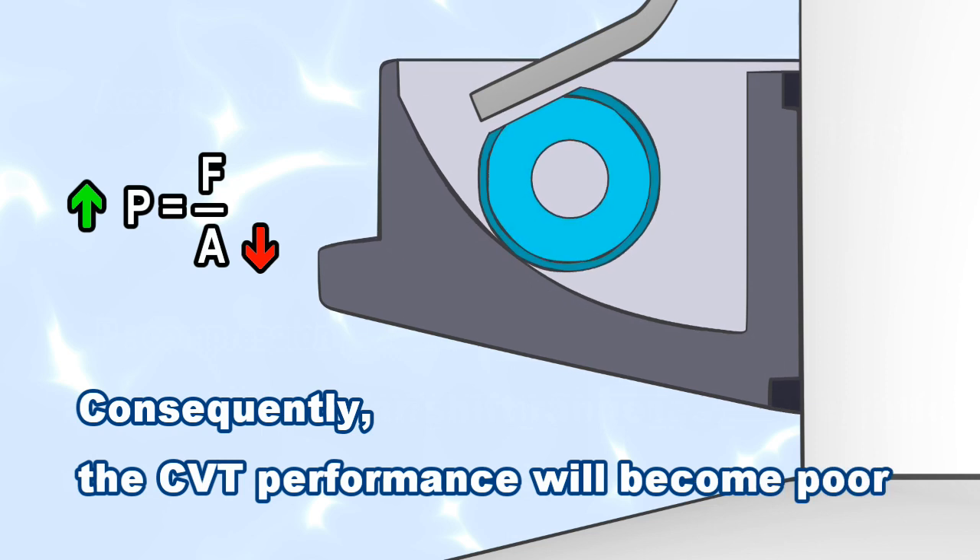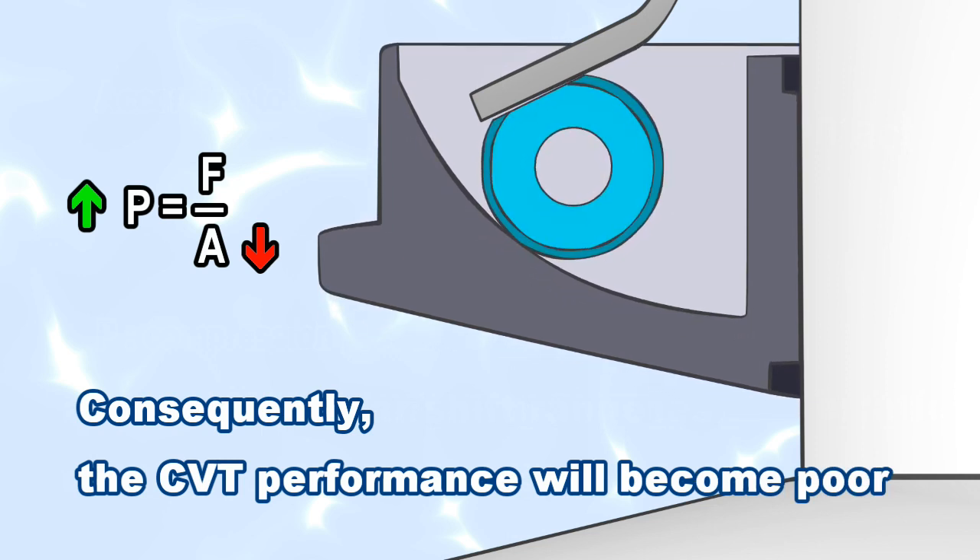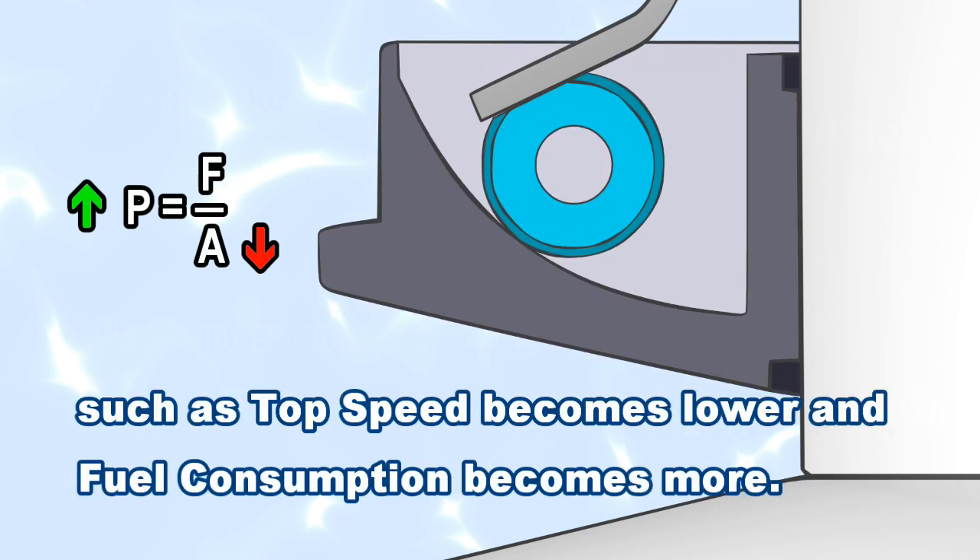Consequently, the CVT performance will become poor, such as top speed becomes lower and fuel consumption becomes more.